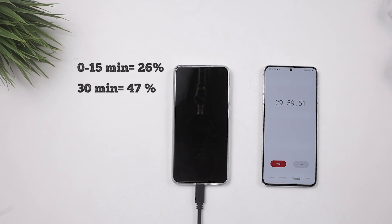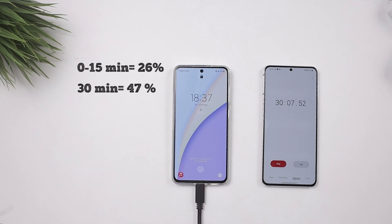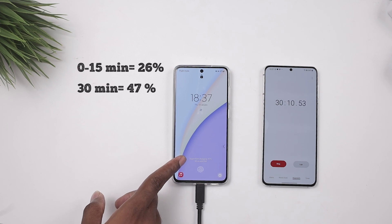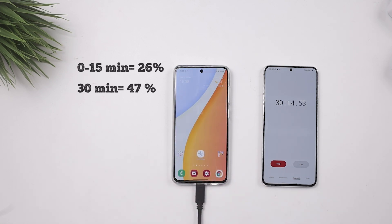At about 30 minutes, we have 47 percent. That is really close — I was guessing 50, but we have 47 percent. My math could actually be right, but I know that with these devices when it gets to about 80 percent, the charging speed slows down, so I'm sure we are not going to get 100 at 60 minutes — but let's just see what happens.